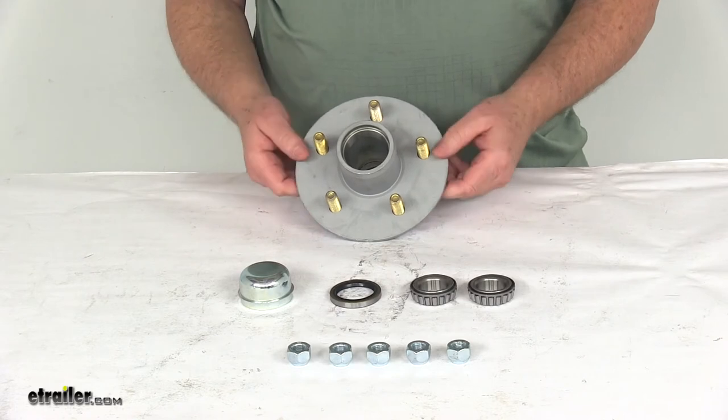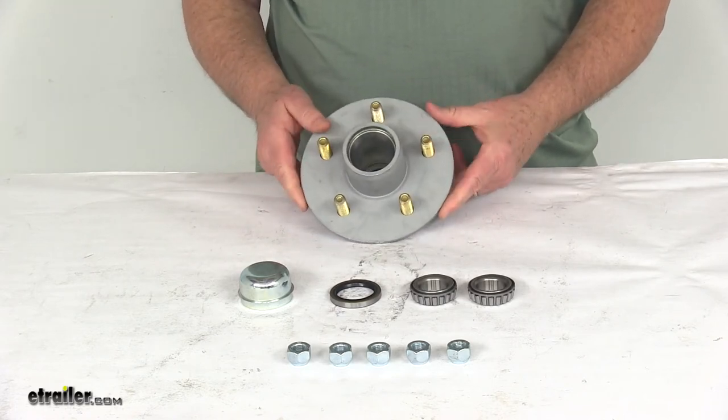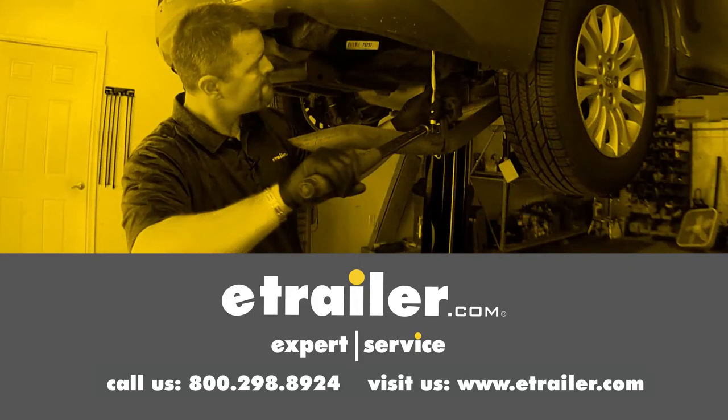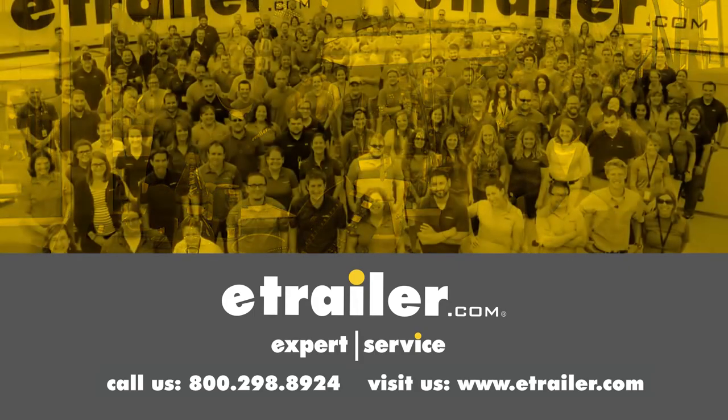That should do it for the review on the Dexter Galvanized Trailer Hub Assembly for 2,200-pound axles with the 5 on 4½-inch bolt pattern. Thanks for watching. Click the link in our description below to shop, learn more, or visit us at eTrailer.com. Leave us a comment if you have any questions.